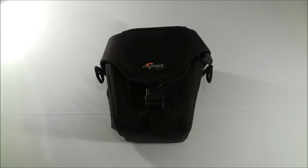Alright, so that was a quick review of the Lowepro camera case. I hope you enjoyed the review. If you have any questions, leave them in the comment section below. And as always, please don't forget to give a like, comment and subscribe. Take care.